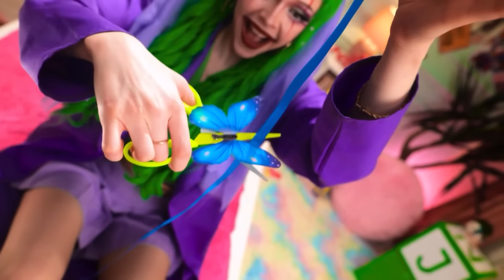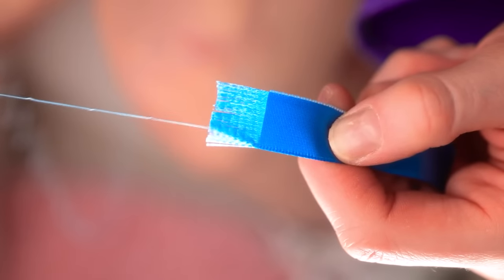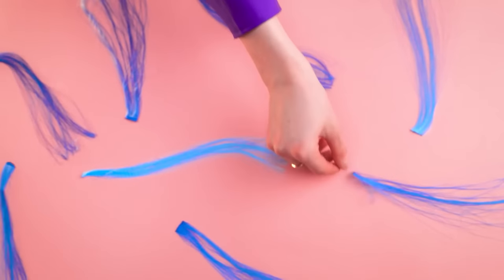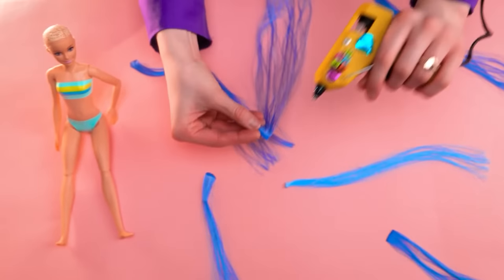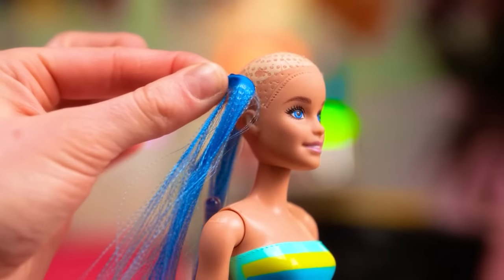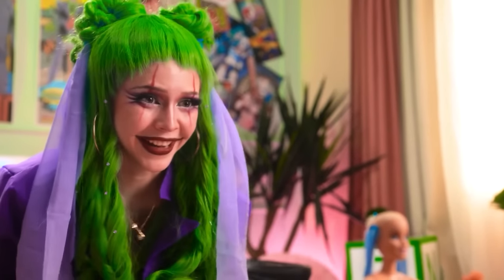No worries, I'll help you. Good thing I have these blue ribbons. I turned my ribbons into hair strands for you. All that's left to do is glue them on your head. Blue is my favorite color — thanks! And you're done.